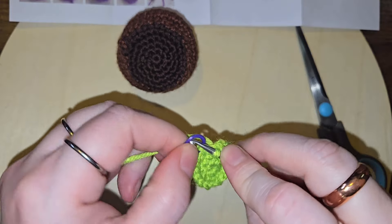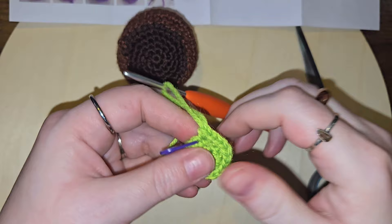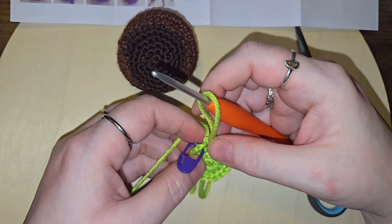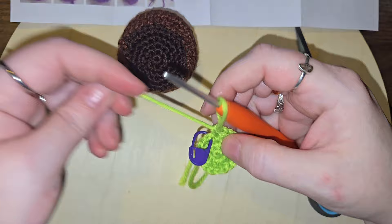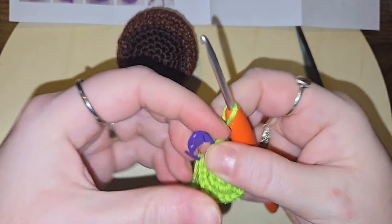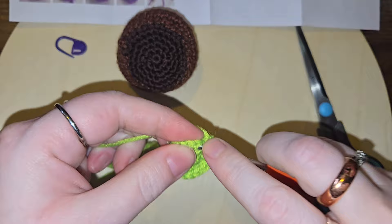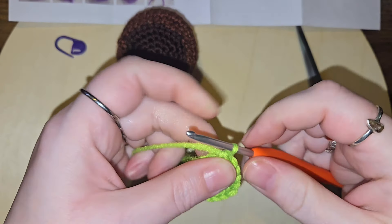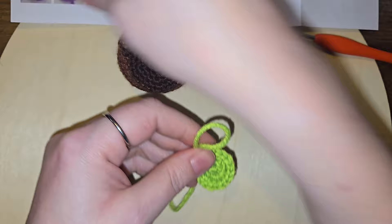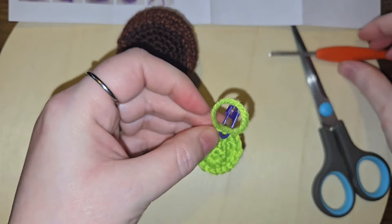Pull that up. Let's get that hair out of the way. So now for two rows, we just want to go single crochet all the way around.